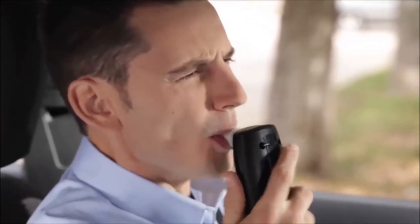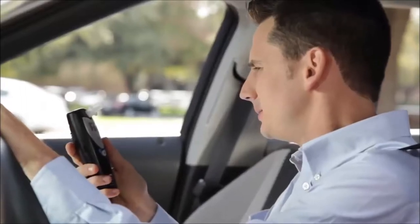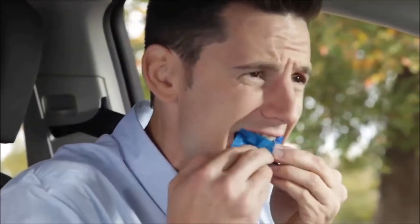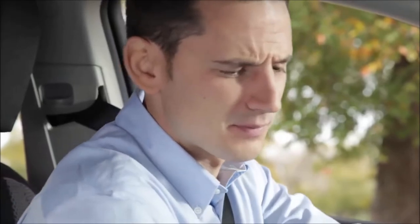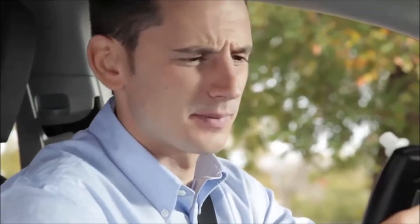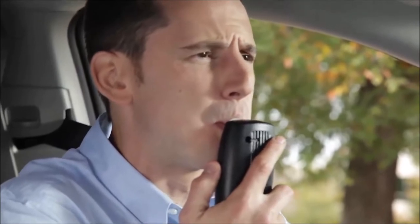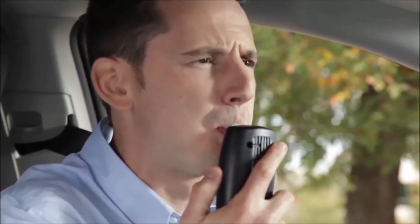A clean breath sample can be compromised if you consume any products that contain alcohol before getting into your car. You should also make sure there's nothing in your mouth that might get stuck in the mouthpiece causing a clog. Remember, it is your responsibility to be able to provide a clean breath sample. A good practice is to avoid eating or drinking anything except water for at least 15 minutes before a test.